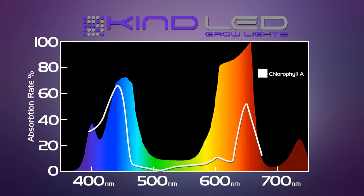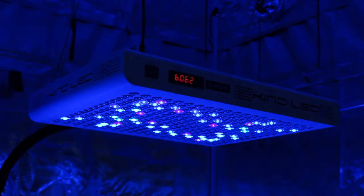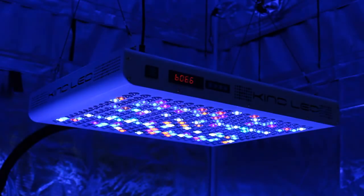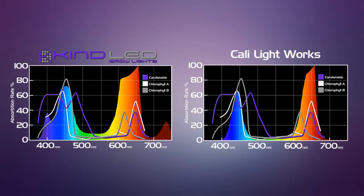Chlorophyll A is the most important by far because that's the chlorophyll which manufactures the sugars used in other biological processes and also to build the physical structure of the plant. There are 12 different colors of diodes in the Kind LED light spectrum, including infrared and ultraviolet, so our light is a full spectrum light with all the colors represented, balanced in amounts that are perfect for full sun, fruiting, and flowering plants. As you can see, we have our highest portion of light delivered as red and deep red light, followed by peaks in the central and deep blues.